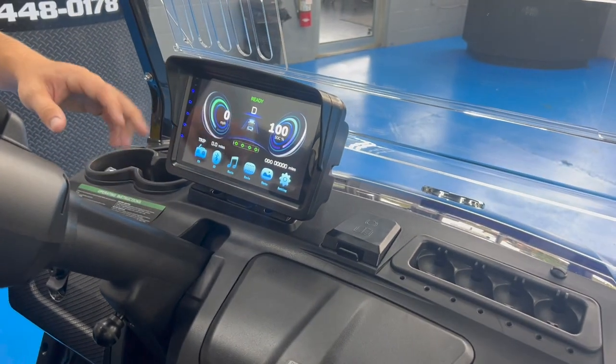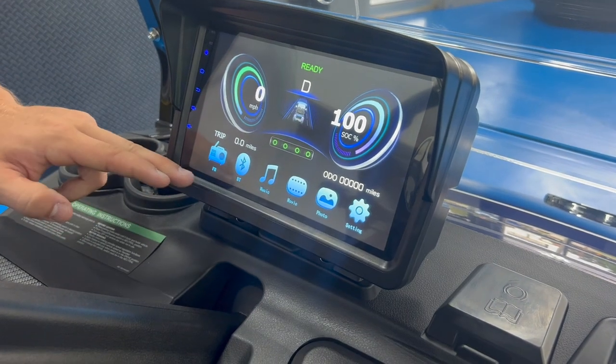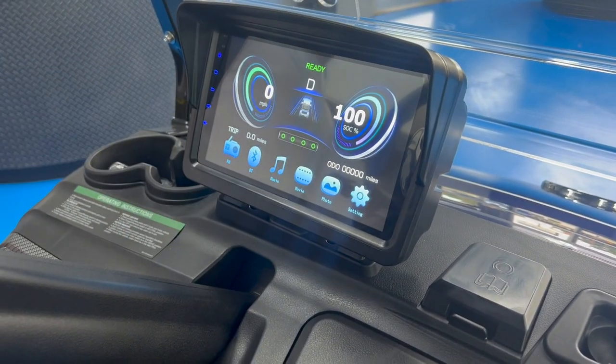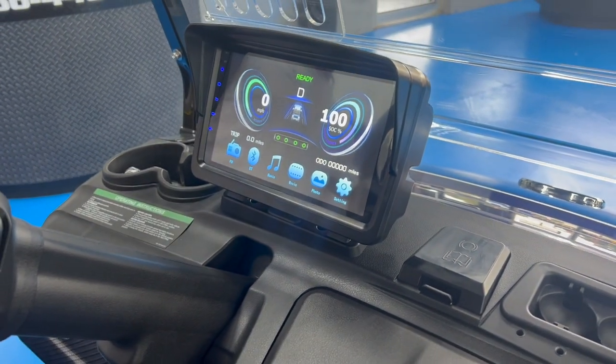You also get this 9-inch monitor. This will show you your miles per hour, your charge percentage, FM radio, Bluetooth, auxiliary music, photos, settings, and stuff like that. Your volume controls will be on the side.